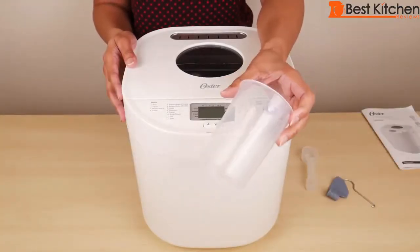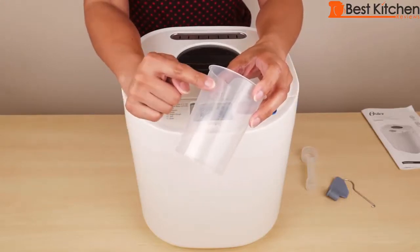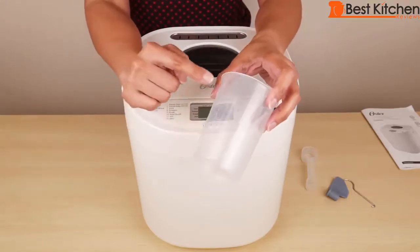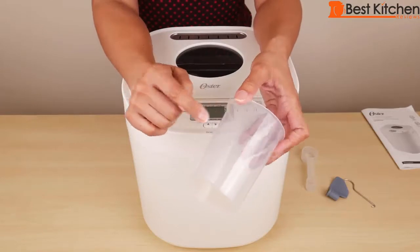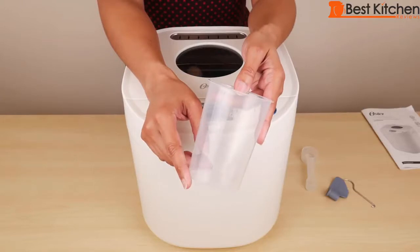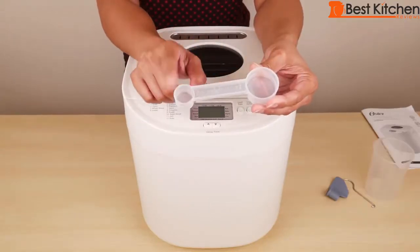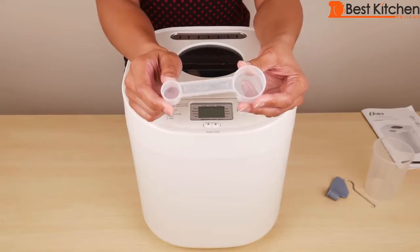There is a measuring cup included and it has markings for dry ingredients and wet ingredients. There are cup markings, ounce markings, and milliliter markings. You can use this cup to measure your ingredients or use your own cup. There is also a tablespoon and teaspoon measuring scoop included.